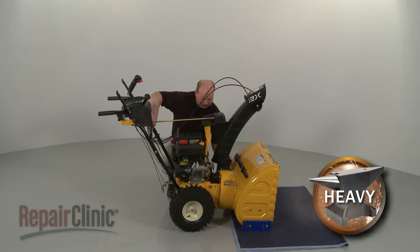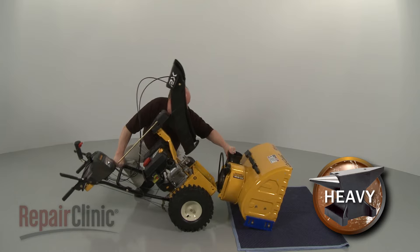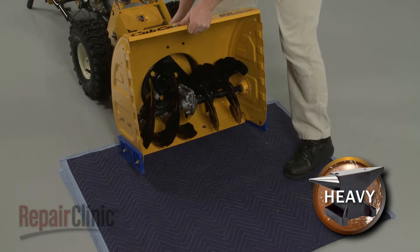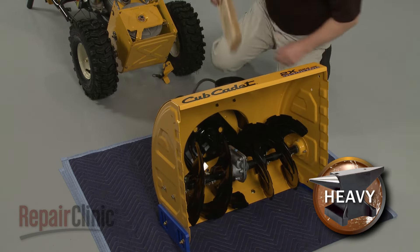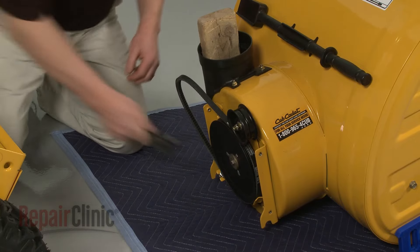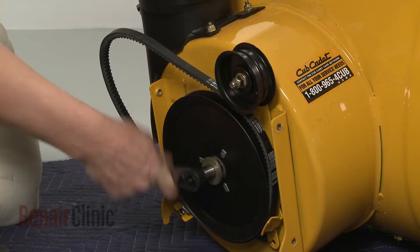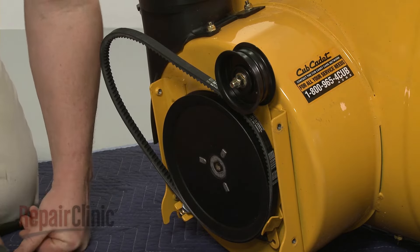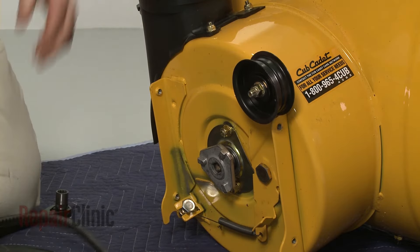With the bolts removed, lift off the auger housing and rest the rear portion of the snow blower on its handles. Secure the impeller as you unthread the bolts securing the auger drive pulley. Remove the washer and the pulley, then remove the pulley hub as well.